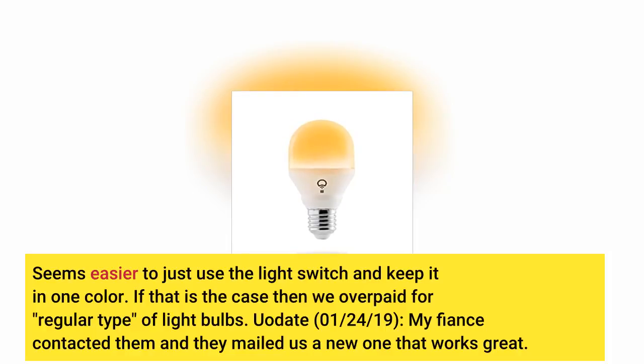Update, January 24, 2019: my fiancé contacted them and they mailed us a new one that works great.